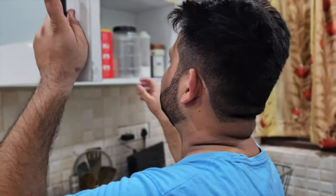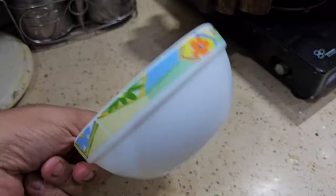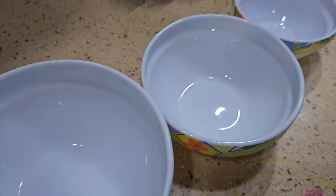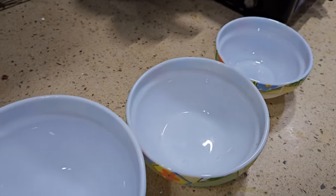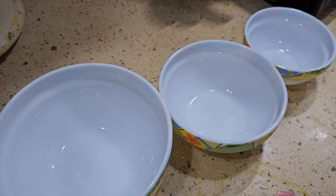It is the first time I am making this. Here is the recipe: bread crumbs and corn flour. We put that in a bowl and mix it. We need to see these ingredients together.